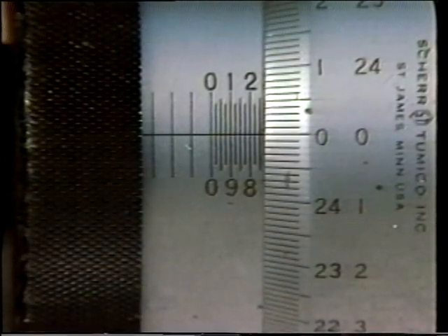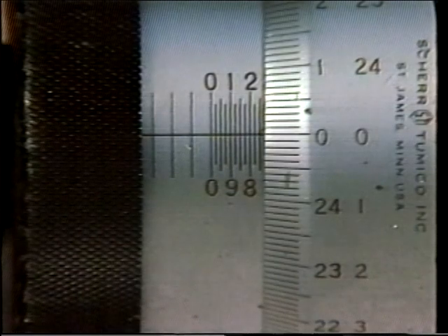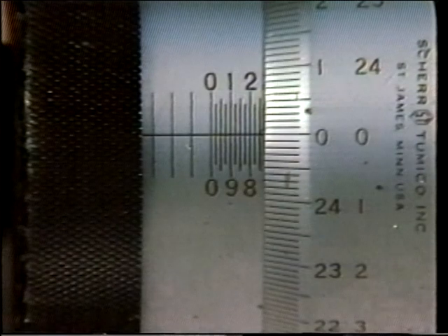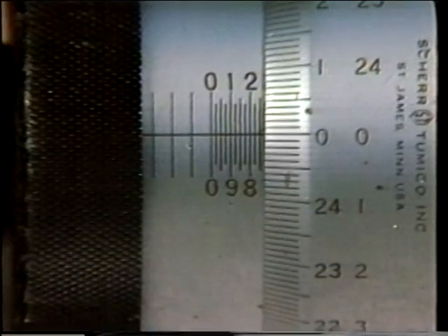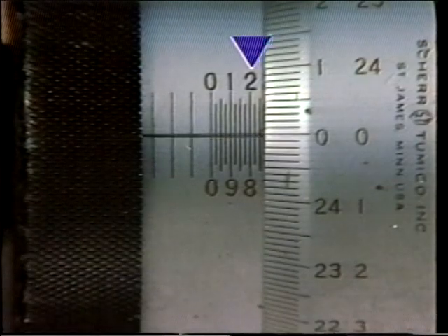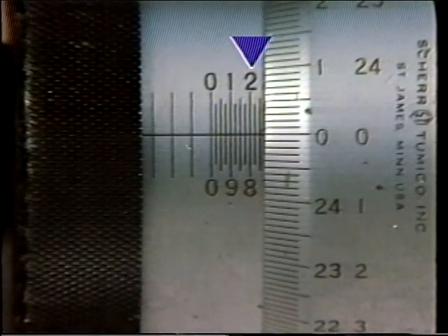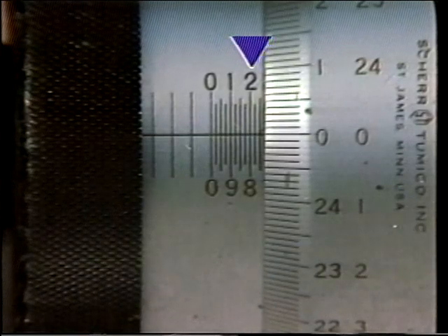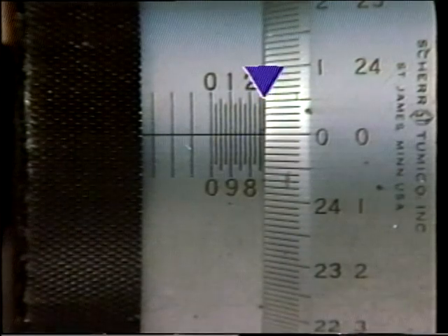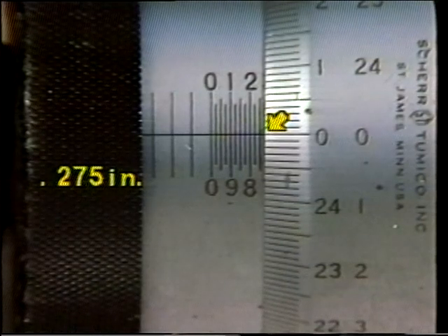When we use the scale above the barrel reference line, we read it the same as we would a standard outside micrometer, by noting the uncovered graduations. In the reading indicated here, the uncovered major barrel scale division nearest the edge of the thimble is the two-hundred-thousandths division. We count three twenty-five-thousandths graduations visible between that division and the edge of the thimble, so the total reading is two hundred and seventy-five thousandths.